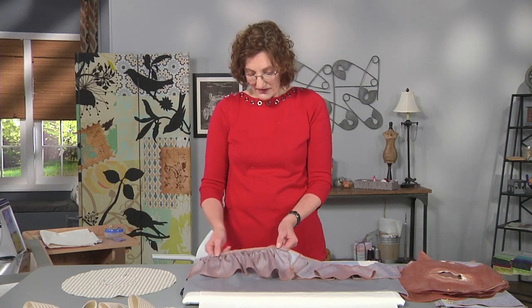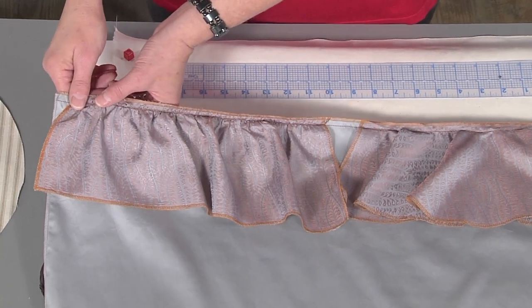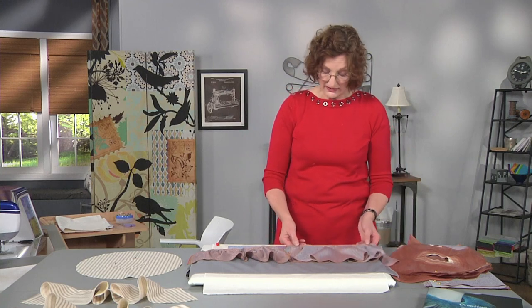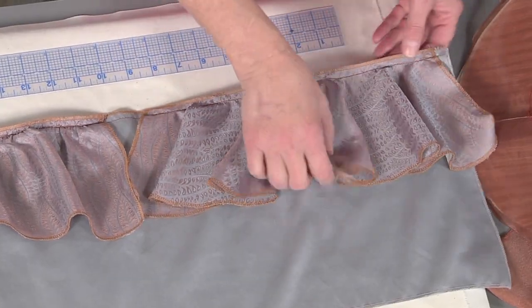First, let me explain the difference between a flounce and a ruffle. You see here, this is a ruffle — it has a gathered edge where it attaches to the fabric, and this is the frill. This is a flounce, and it has a flat edge where it is attached, and this is the frill.